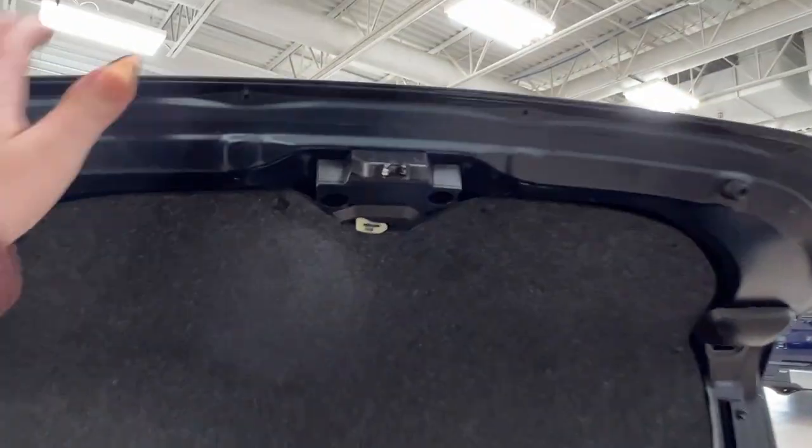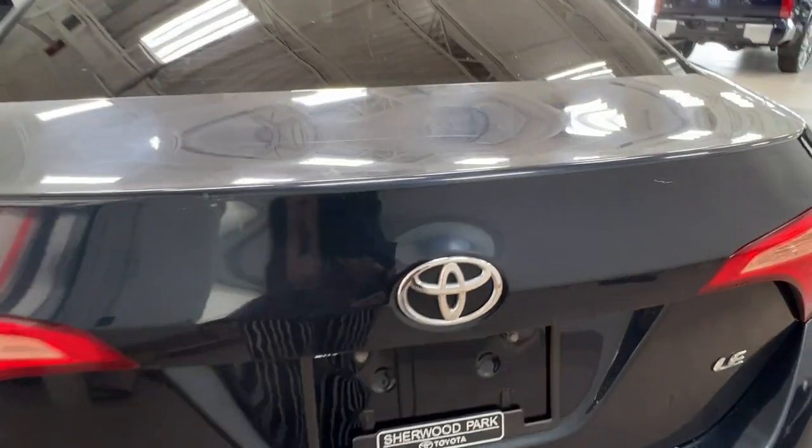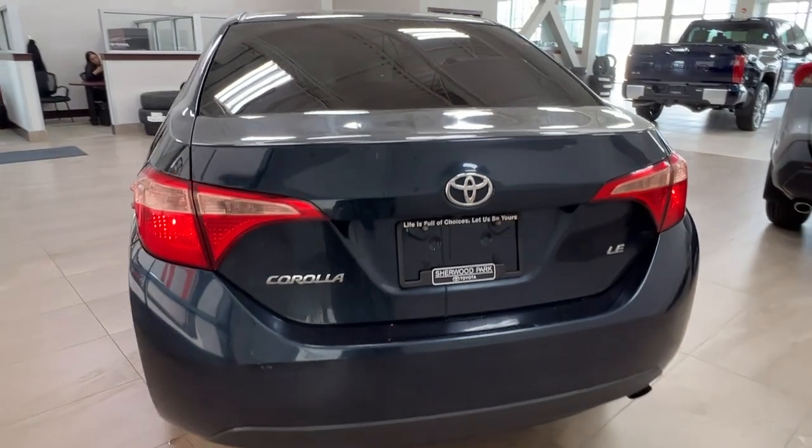And to close it, just reach up and pull it down. Next, let's take a look at the inside.